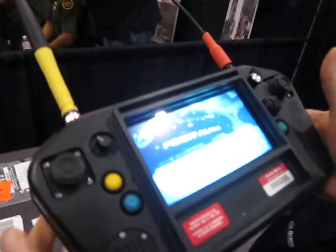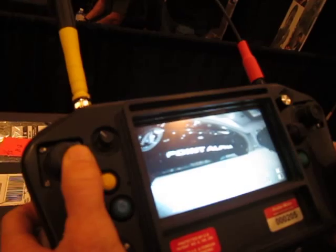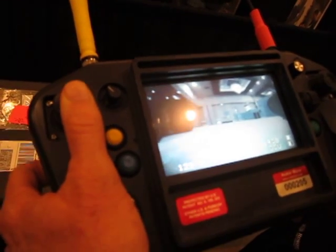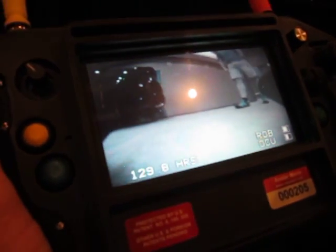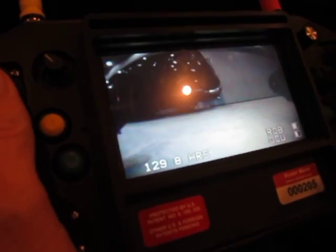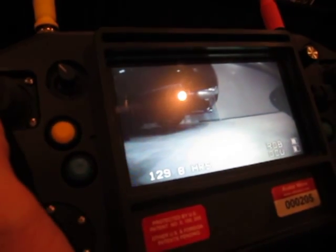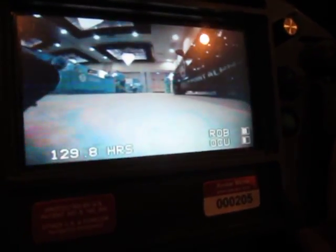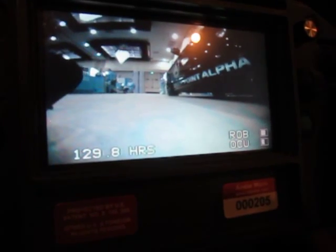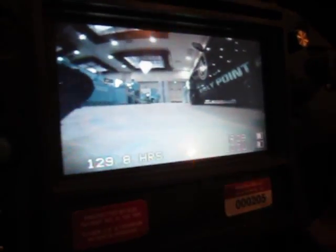The controller for the Avatar 2 is similar to this, just a little bit longer — it's almost like an iPad. There are several places like Georgia Tech University and others that have been using this for security at football games. Vehicles come in and they take it and can actually run it up underneath the vehicles to look underneath and make sure.